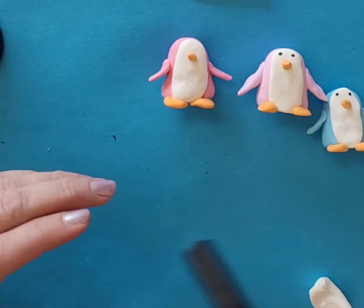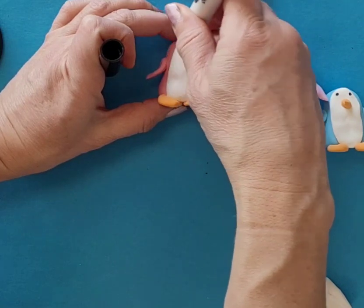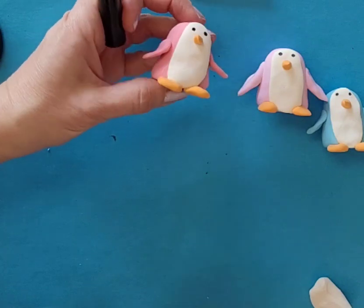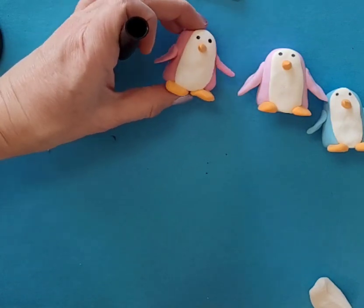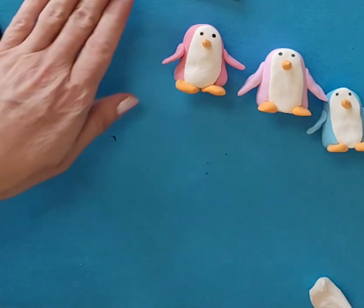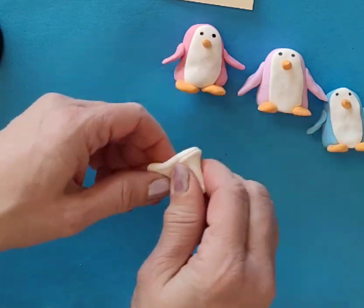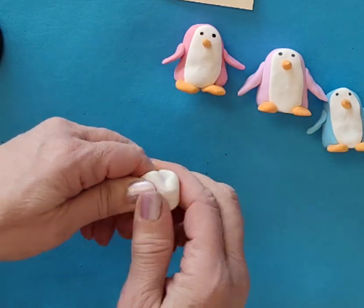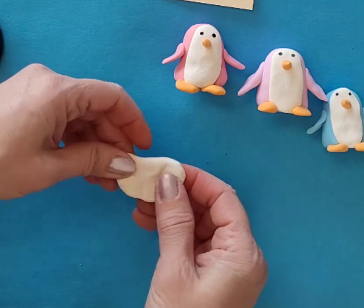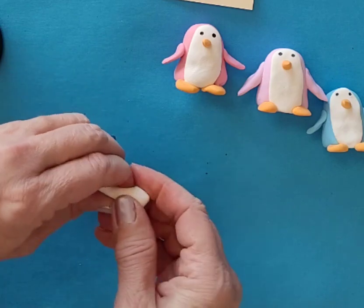I'm just going to take a black marker and make a dot for the eyes - dot, dot. And it's all cute - it's all done! Now I have a little bit of extra clay. So I can use this to make another baby penguin, or maybe I want to make a little snow iceberg, or a little bit of snow for my penguin to stand next to, or maybe it's a little hat.